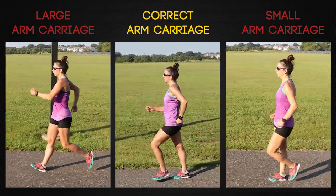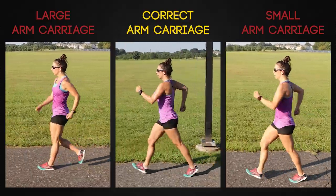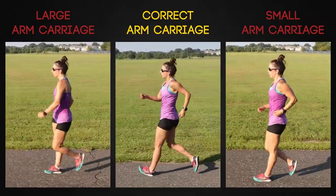There are many ways to vary from ideal arm carriage. Fortunately, by focusing on the right technique, we can fix many of the errors.